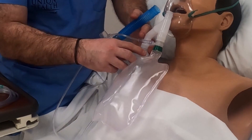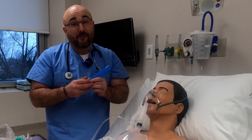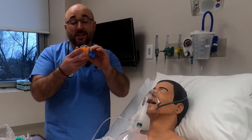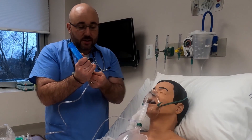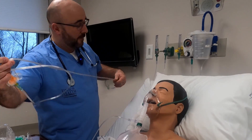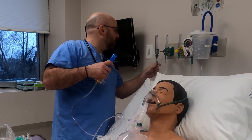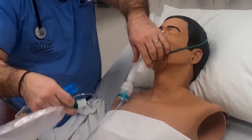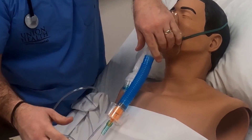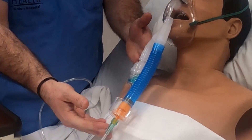Not only does the Sonoda work for non-rebreather and nebulizer, it also works for our Venturi mask — one of my favorites. This is how we can deliver exact FiO2 to our patient. Simply hook up this adapter — the inner diameter fits this piece, the outer diameter fits corrugated tubing — and now we have 50% oxygen and our nebulizer running.